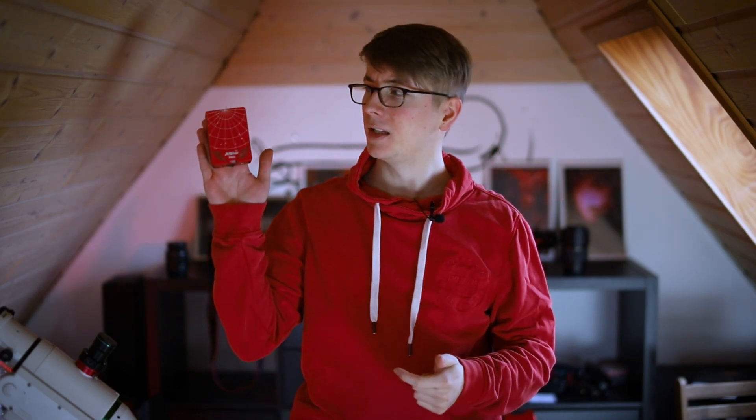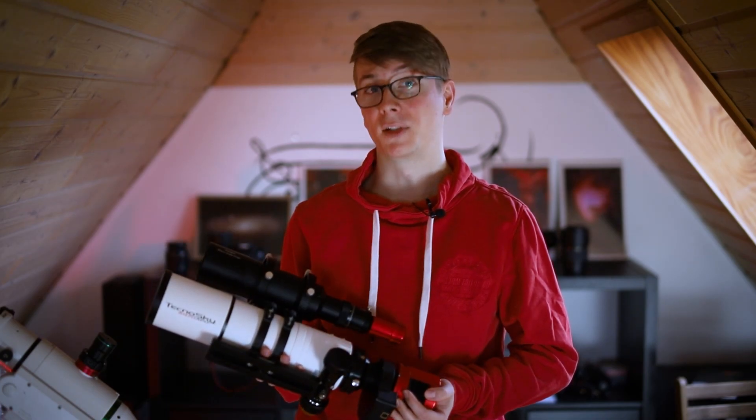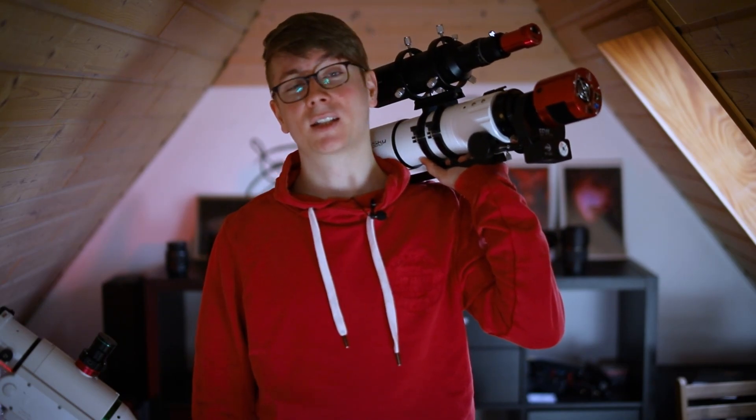Hi AstroAddicts, my name is Tim and welcome back to AstroAddict. Cold nights, snowy nights, new gear, entirely new target. And it's no coincidence that these last three clear nights were the coldest in my three years of astronomy. But that did not stop me from capturing an image of the Rosette Nebula.